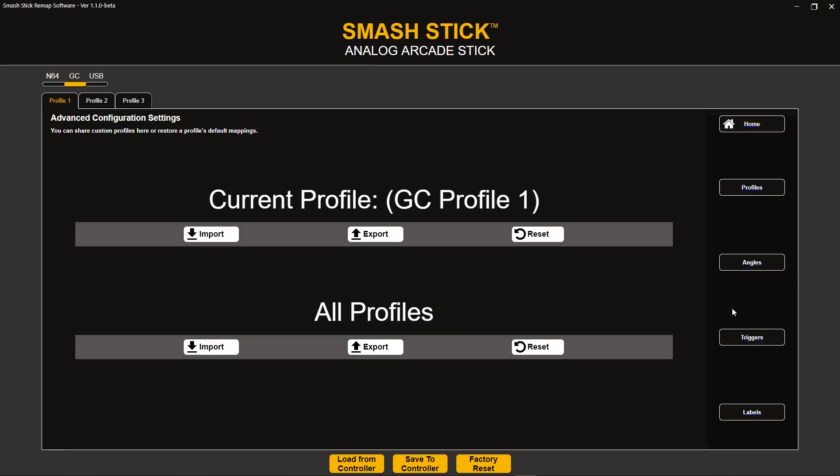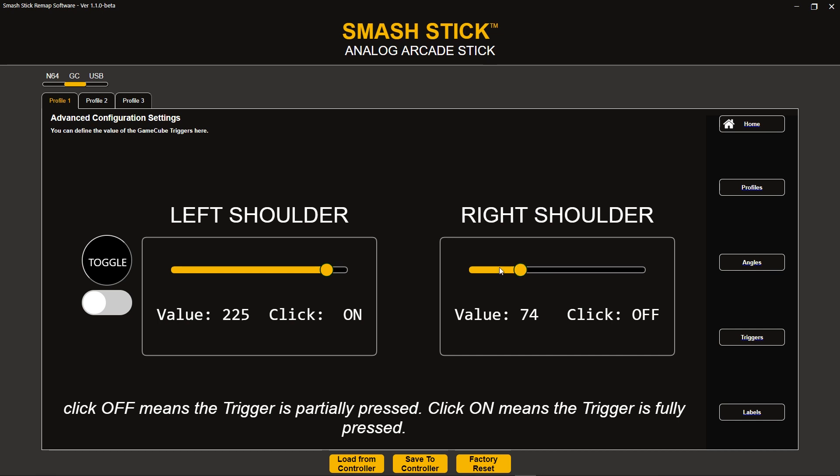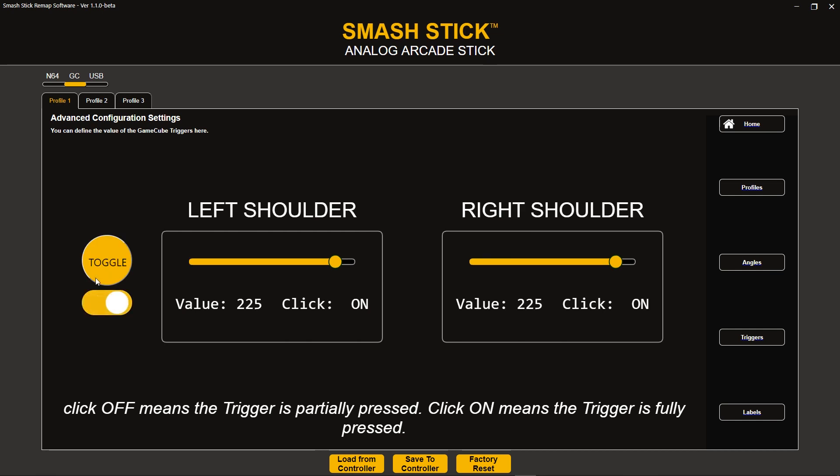However, if I hit L, R, and start to quit, you're unable to quit in-game if you're using a light shield. You have to meet a certain threshold for the game to detect you actually pressing R for quitting in the menu. So what I did is on toggle — whenever toggle is enabled — you're now going to get that hard press and the value is going to be increased to meet that threshold. The cool thing about the value is that we actually base these values off a real GameCube controller. We sat down and punched in numbers to make this as close as possible to what a real GameCube controller would have.